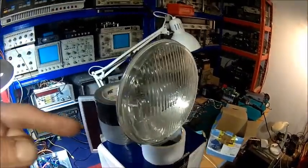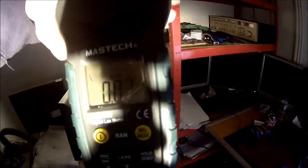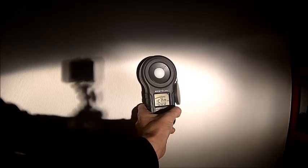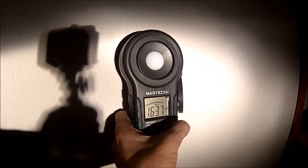Let me hook it up to permanent light and then we will check the light intensity. So we got the meter calibrated to zero and we are measuring at the center. Let's see the maximum here - it's about 1600. It's 16... 15 maybe, with some goodwill, at the brightest point.